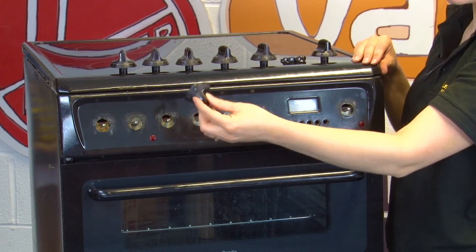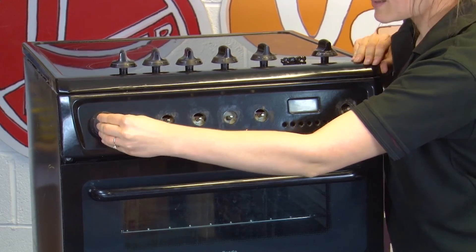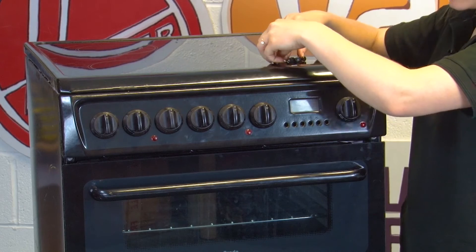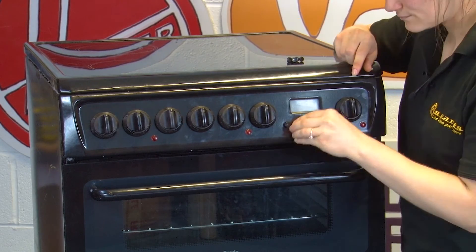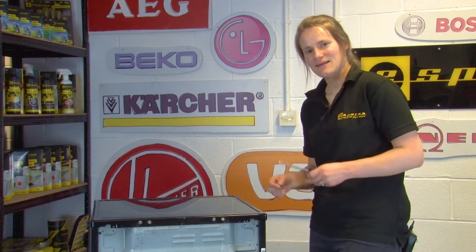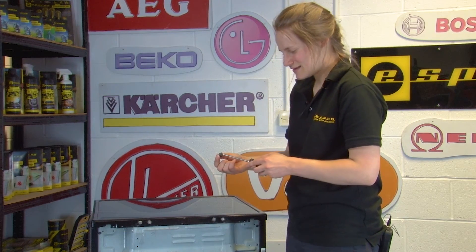Refit all of the knobs and buttons — make sure with the markings on the knobs that you're putting them back in the correct positions. Put the buttons back in as well. The final step is to replace the torx screws to fully secure the top panel.